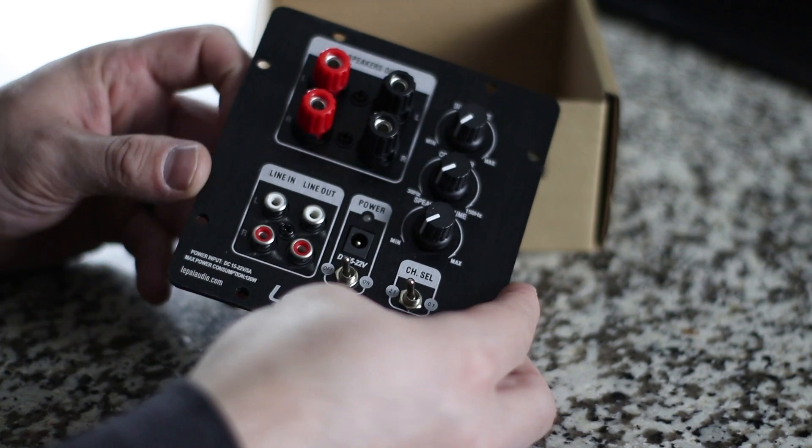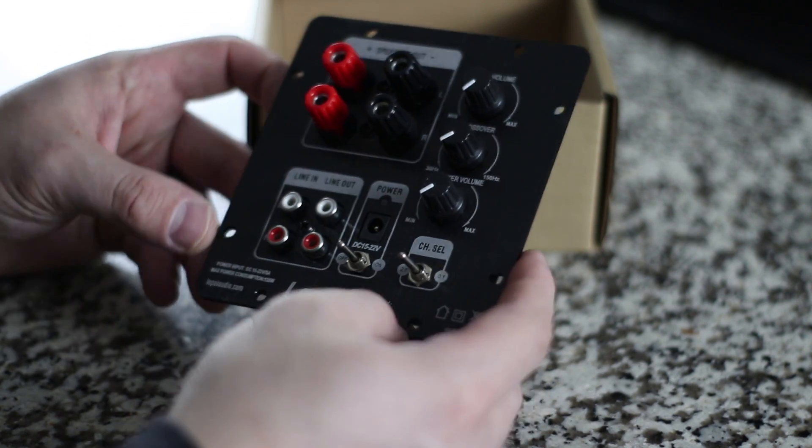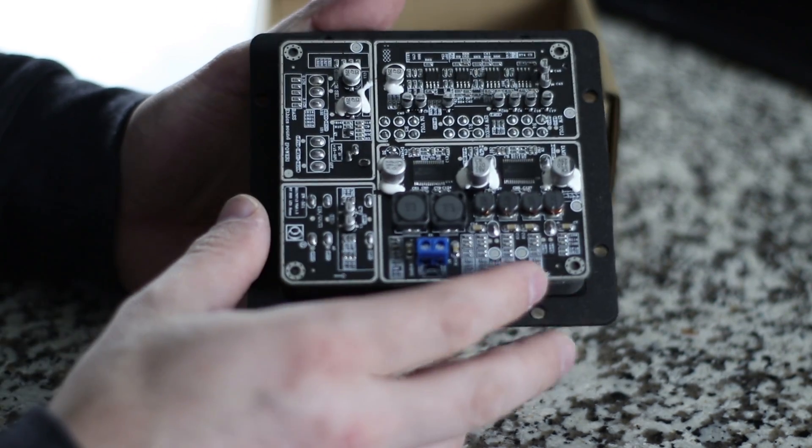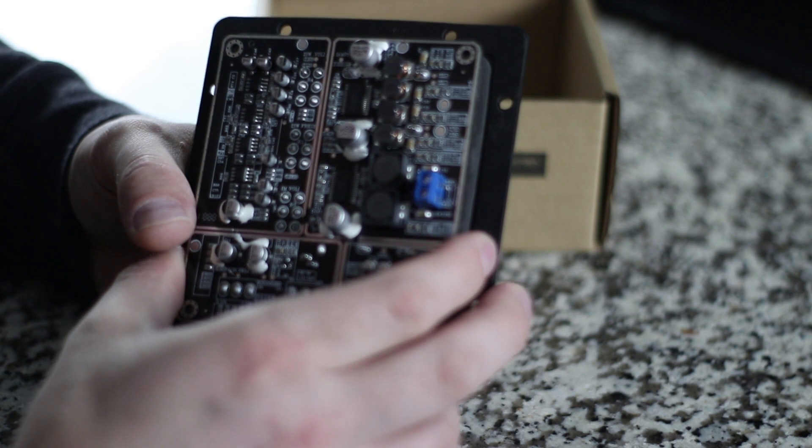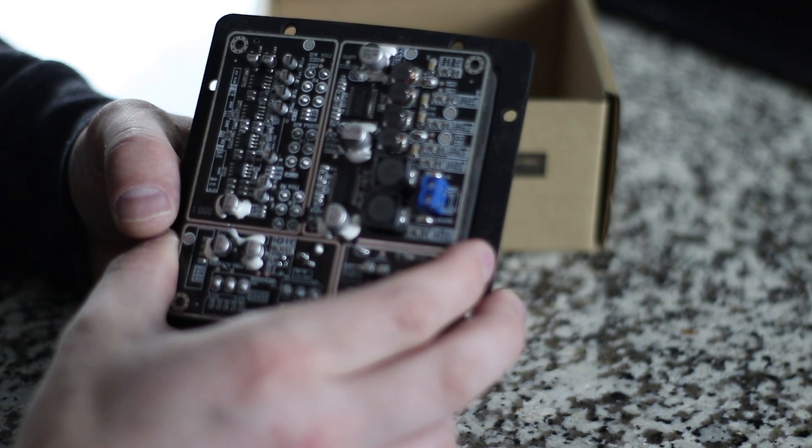The reason why it only took a $1 crossover was actually quite simple. Because I used the LP-210PA plate amplifier — it already has a variable crossover for the subwoofer and variable volume control for the subwoofer, so I can independently control that. Because of that, I don't need a crossover for the subwoofer, at least not a passive crossover. That cuts out a huge expense in the crossover network.